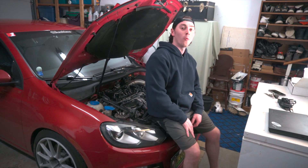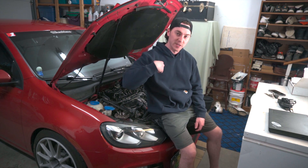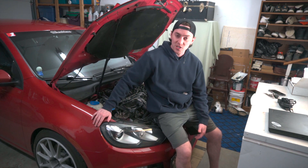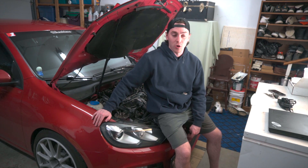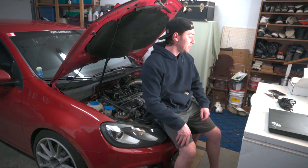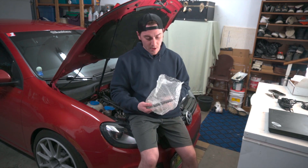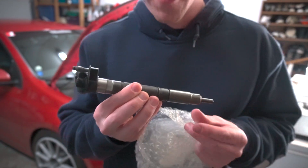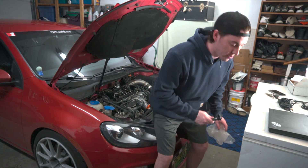What is up ladies and gentlemen, welcome back to the channel and welcome back to another build video on my Mark 6 GTD. My name is Ty, this is my big turbo 2-liter CJAA Mark 6 Golf that's making a butt ton of power. Today, as you can tell by the title, we are going to be upgrading the injectors in the CJAA. We've got some absolutely gorgeous CJAA Bobby Singh bi-turbo TDI injectors that we're going to be putting in our little 2-liter.